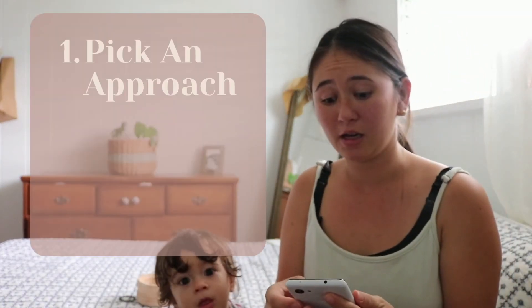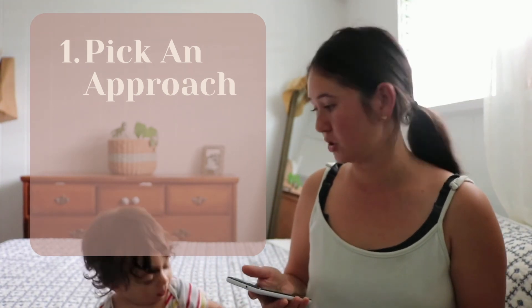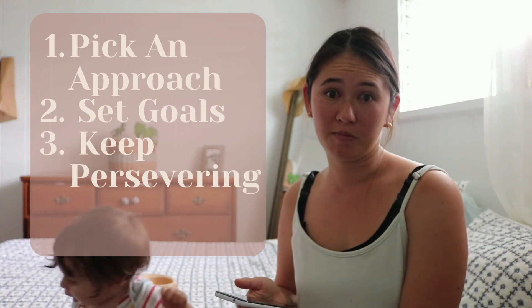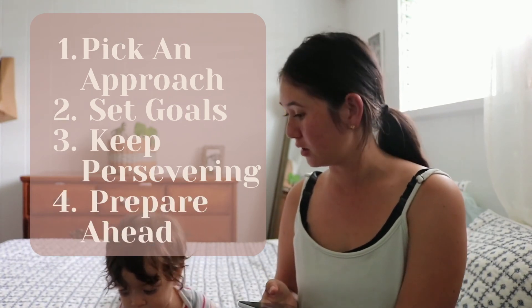So those are my four tips. One: pick a model or approach that you love. Two: set goals for you and your child. Three: keep persevering and make changes when necessary. And four: prepare ahead. Those are my four tips for homeschooling if you're a disorganized person. I would love to hear what your tips are if you're disorganized, or if you're not, what are your tips for homeschooling? Leave them down in the comments, and please, if you like this video, like and subscribe.